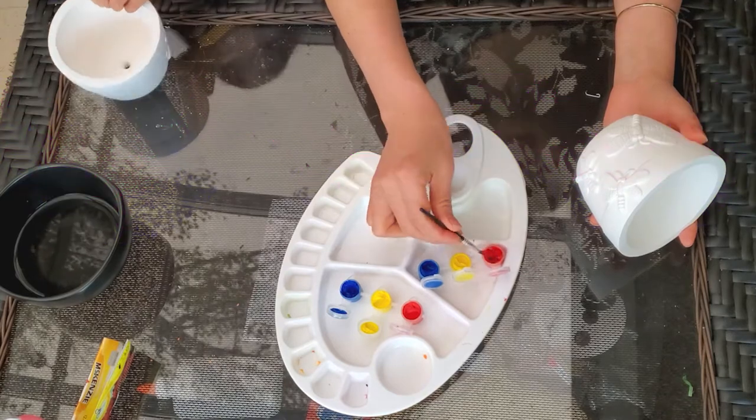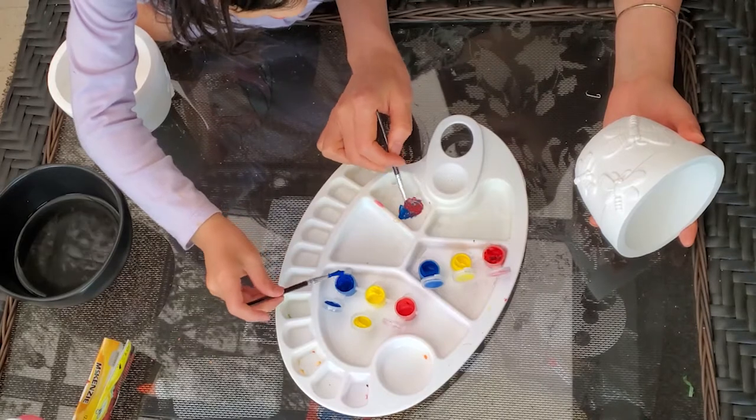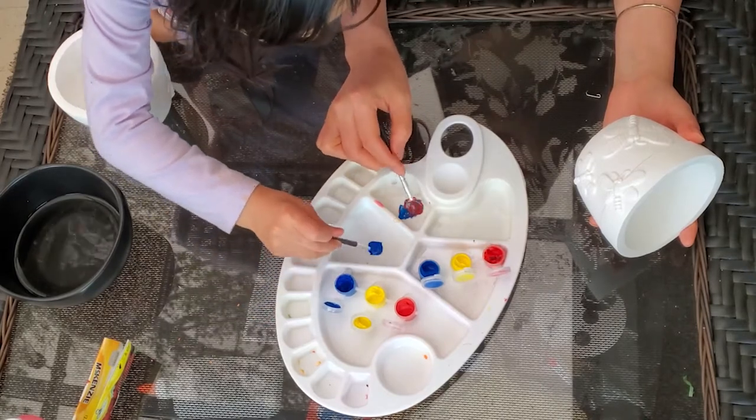This paint is not that great. But let's just use it anyways because we don't want to waste paint.